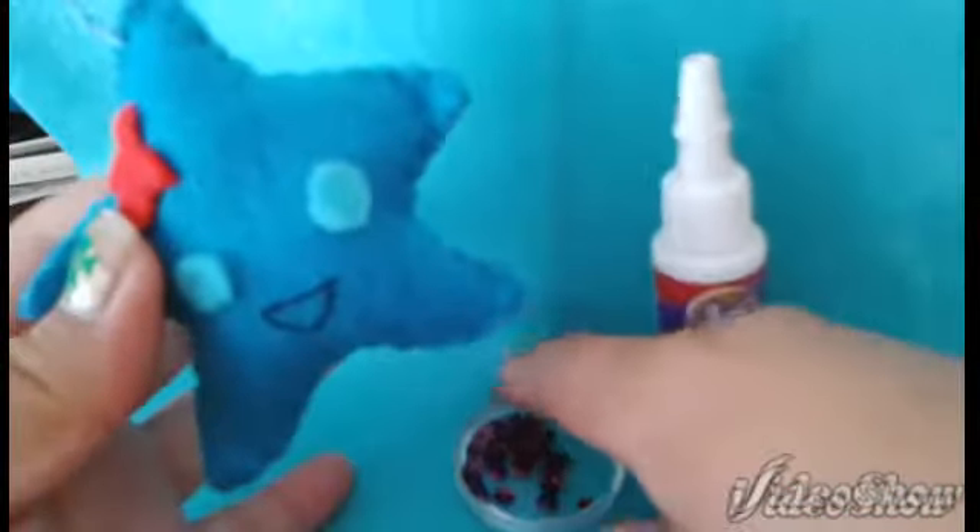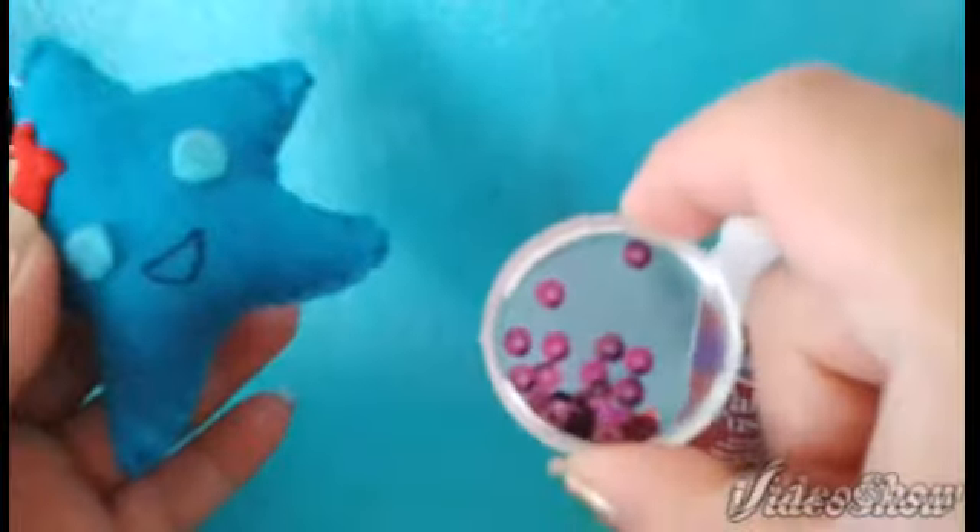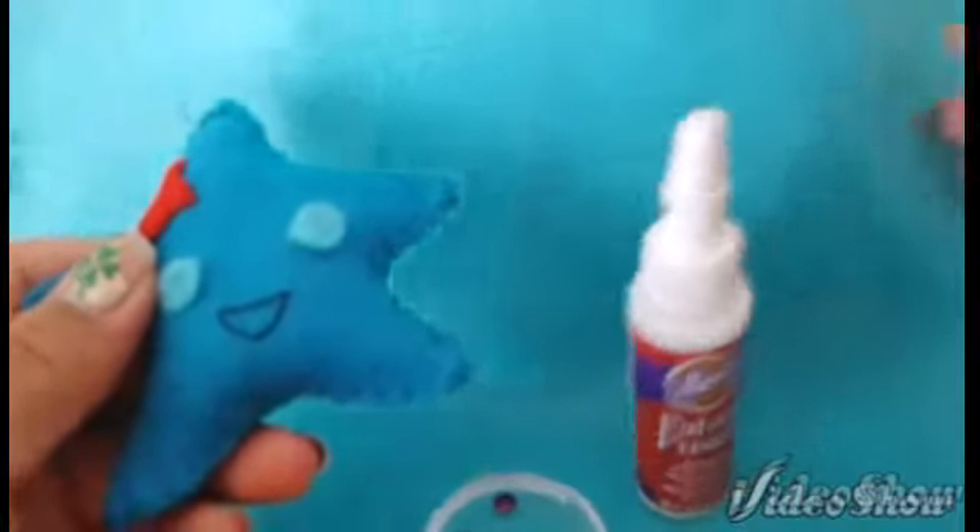Now this is how your plushie should look — really cute right? And there is the loop at the top for the key chain. But this is optional like I said, but I will be adding on these embellishments to make it look even cuter.